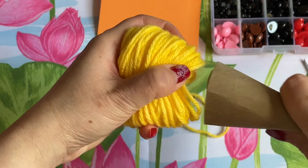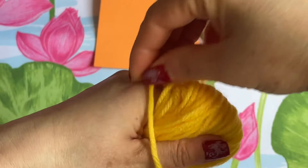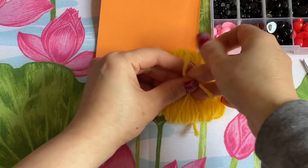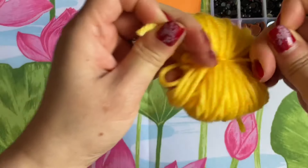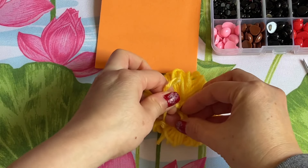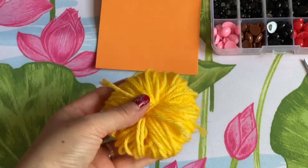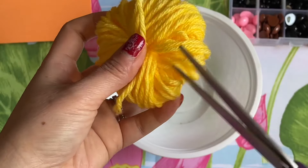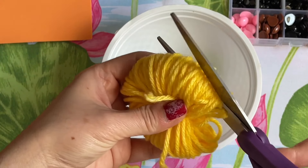Bang it like this and then pull, but hold it together. Then you're going to tie it. Tie it really good everyone. Now I have it like this — I'm using the bow. Cut the extra away. While you're doing this you can turn on the hot glue gun. On the side here, go ahead and cut.